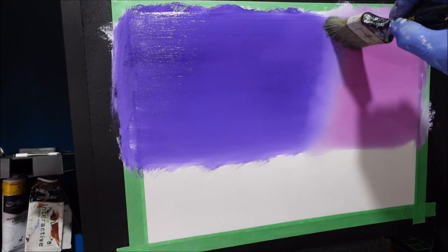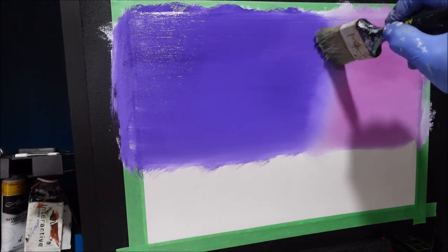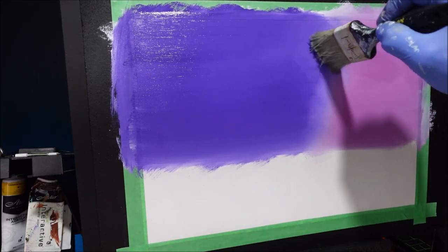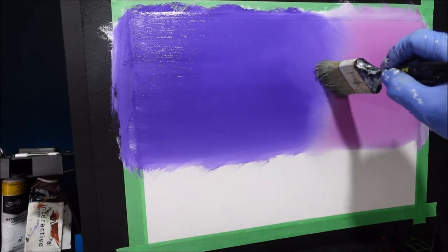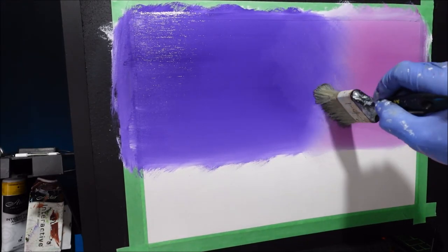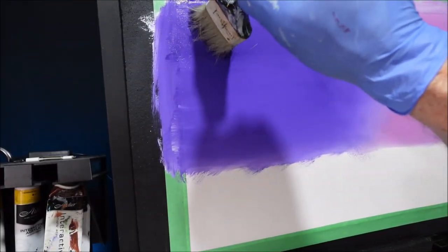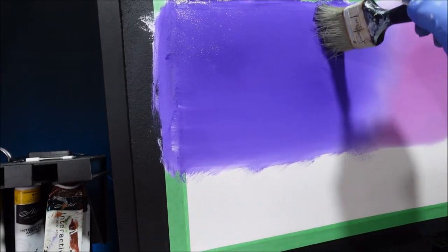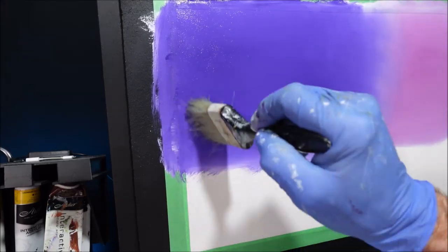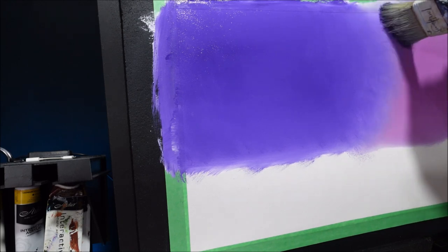I'm just stamping it — I'm not grinding it too much. If I go too much it's going to go down to the white. I want to bring some of this purple back — stamping onto the purple and bringing it back over the pale area. I'm just going to stamp this to get rid of all the brush strokes so it matches the texture over that side. Now let's get some clouds in there before our paint dries.